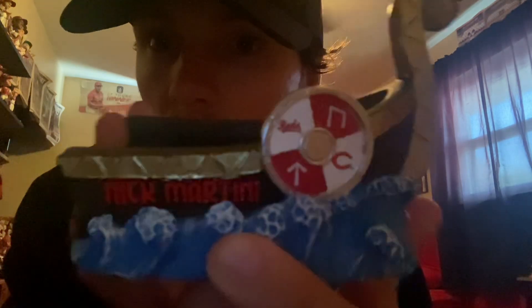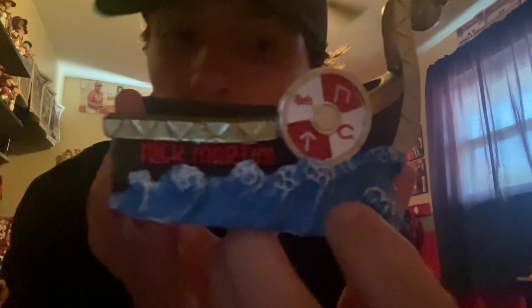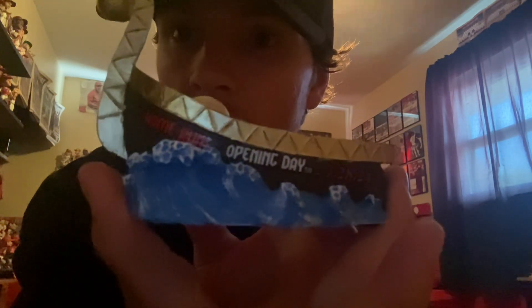Super cool, very unique. So there it is — Nick Martini with the Viking ship, Reds logos, got the water right here. Super sick. Got two home runs on opening day.